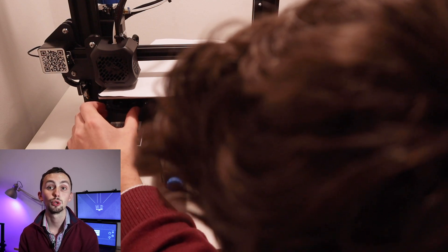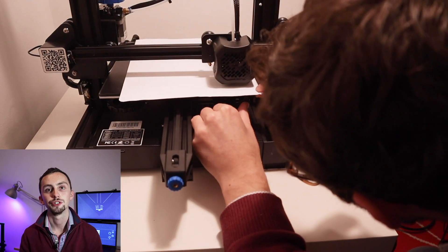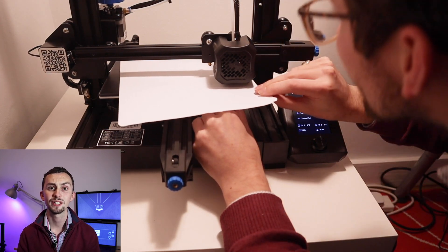Do this for all four corners, then go back to the first corner and you'll notice it's completely wrong, so repeat the process. Do it a few times until you're happy the bed is level. Then heat everything up because when things heat up they change shape — go to the prepare menu and click preheat PLA. As it's heating up go around again checking the bed level. Don't wait until it's too hot or you might burn yourself, but as it heats up you will need to make minor adjustments.